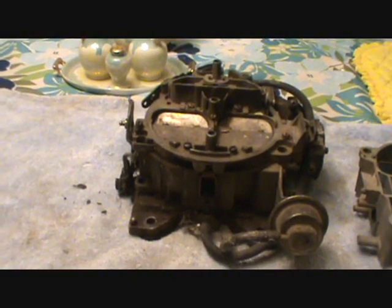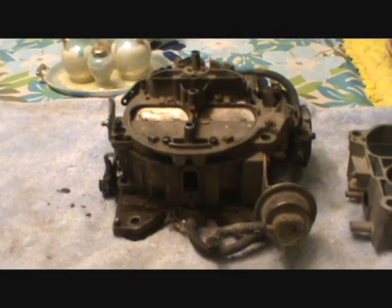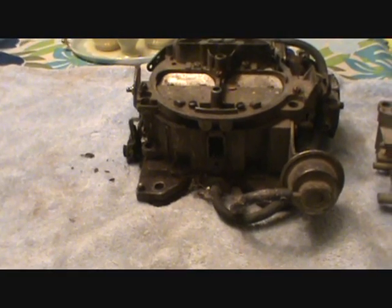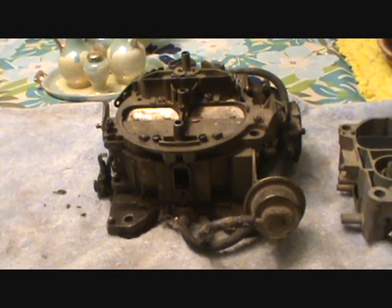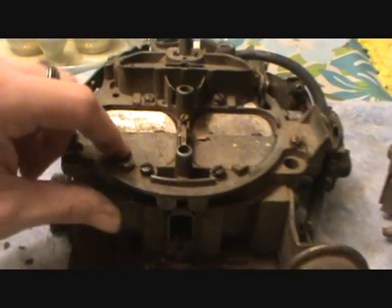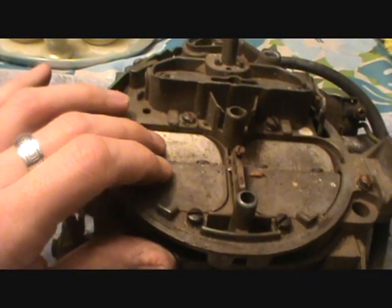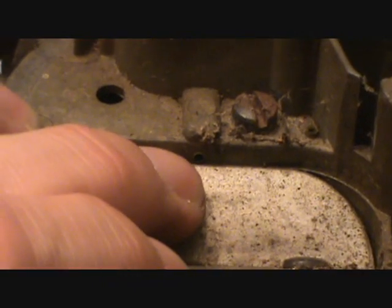Okay folks, we're back - part two of this series. We're going to take a look at how to debug your Quadrajet. In the last video I covered some theory of operation on the secondary side of a Quadrajet - I showed you how it feeds gas through the secondaries. It's a neat arrangement: you have the air horn with air flaps and the discharge ports for the secondaries, that's where the fuel feeds.